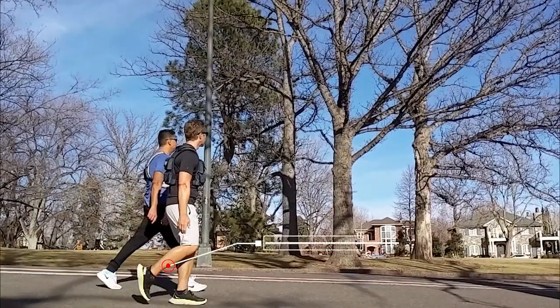First, looking at the ankle, the anterior tibialis must contract concentrically to get the ankle to neutral dorsiflexion at minimum, so that in the next phase the foot can clear the ground.